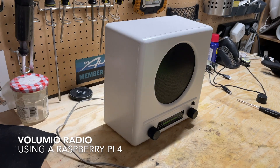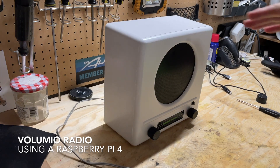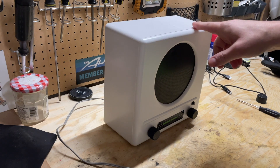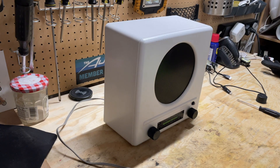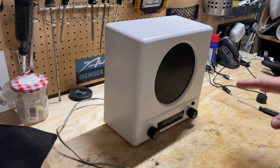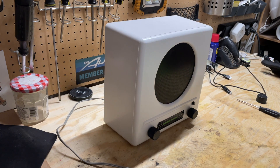Welcome back to Random Tasks. Today we have a bit of radio slash computer repair. This is an old German radio that I got at a flea market many years ago and it didn't work, and that's fine because what I wanted it for was actually the way it looked.